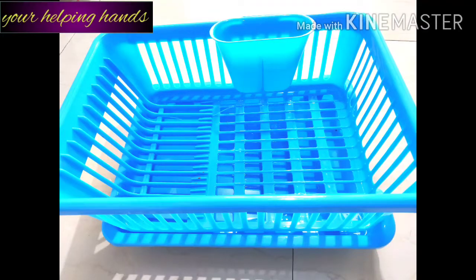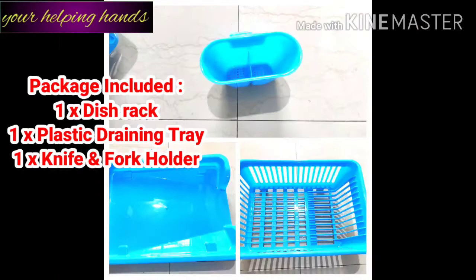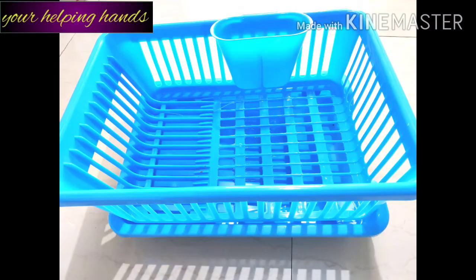Here you can see I have a blue color kitchen sink dish drainer basket, which is divided into 3 parts: one is a dish rack, one is a plastic draining tray, and one is a knife and fork holder. This type of basket you can get from any online shopping site like Amazon or Flipkart.